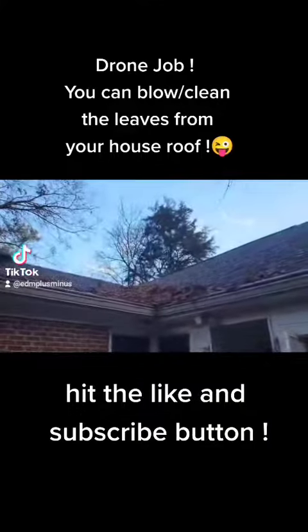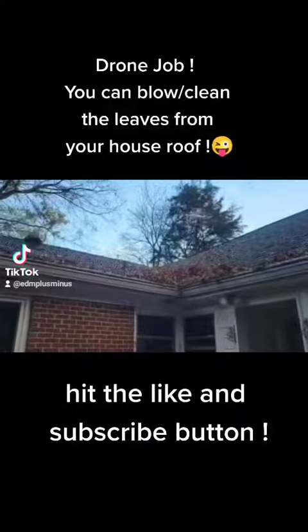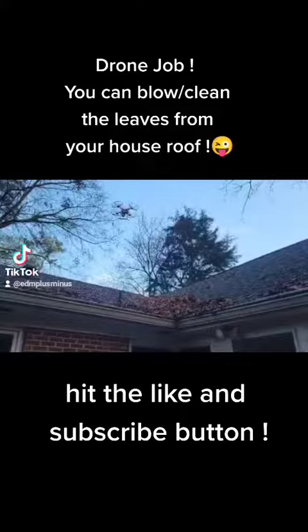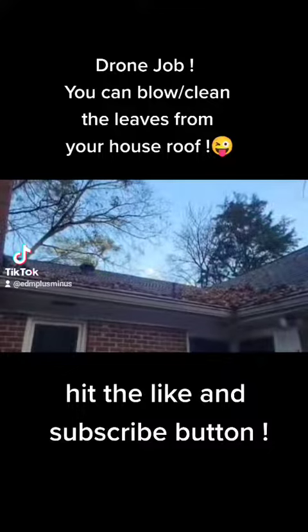Hi, if you have a drone and you like to play with it, you can use it for a job like this. You can use your drone to blow away and clean the leaves from your house roof, thanks to the velocity of the propellers.